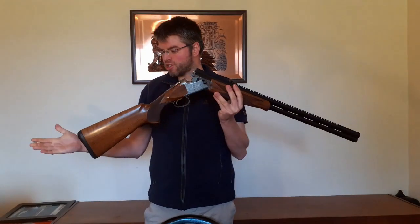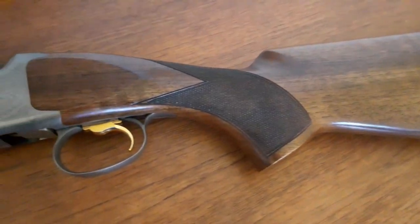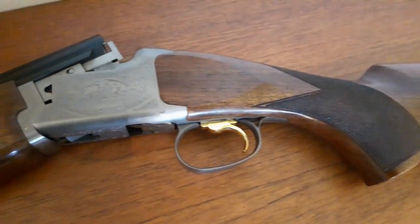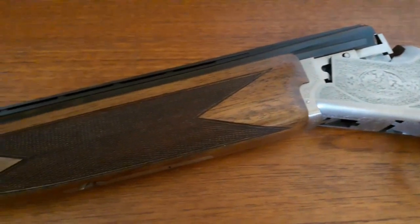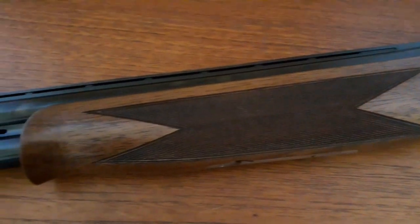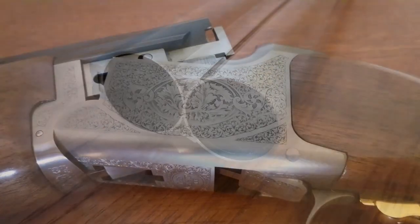Starting at the stock, we've got 14¾ inch length of pull with an inflex recoil pad that can be tailored to suit your needs, so we can make that longer or shorter as required. There's an adjustable trigger. We've got 30 inch barrels with Invector Plus adjustable chokes. The whole gun is pretty well balanced.